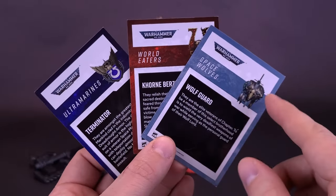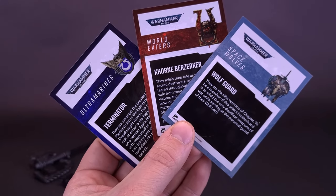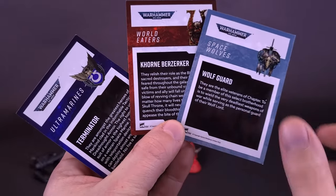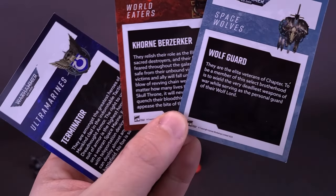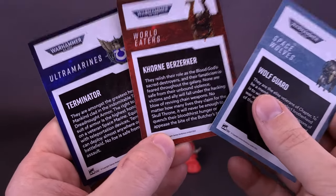On the back, all of them feature their unit symbol or logo, the name of the group and faction, as well as a paragraph read. Ironically enough, the Wolfguard seemed to have the shortest read, while the Khorne Berserker probably had the meatiest of things to read.